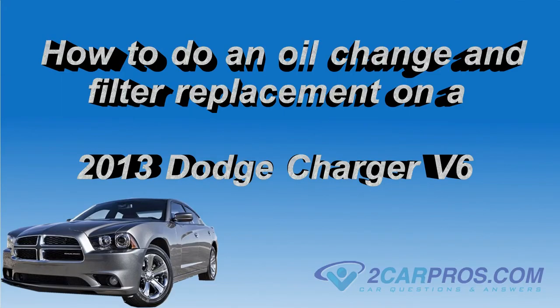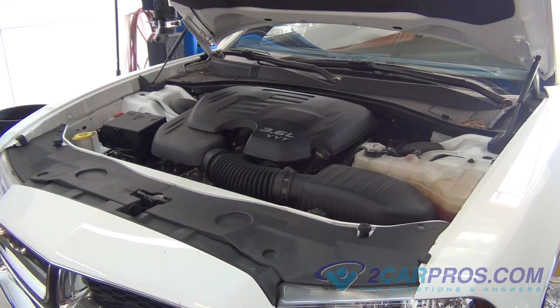Hello and thank you for watching 2carpros.com. In this video we are going to show you how to change the oil in a 2013 Dodge Charger V6.